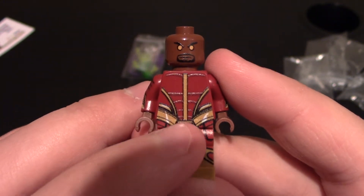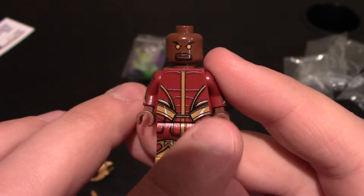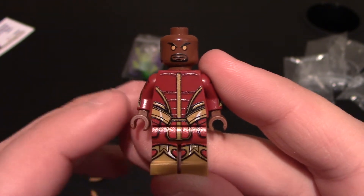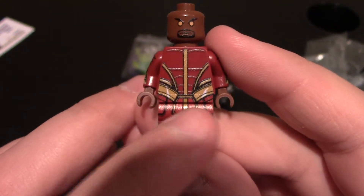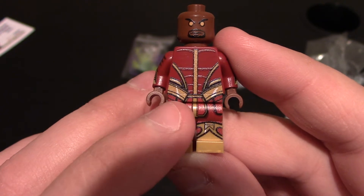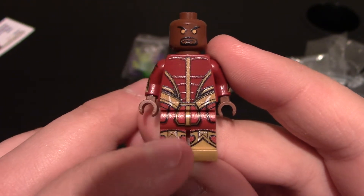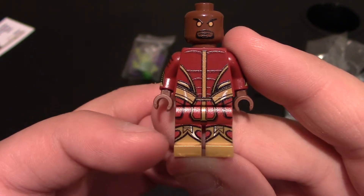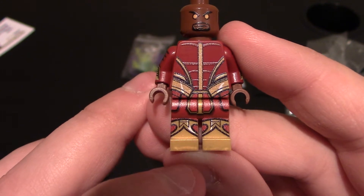Coming down to his chest and torso, you can see he's got his suit on without his heavy armor. So it's the red underneath. You can see he's got the chest, the line down the center, abs, and then some of his armor is printed on the sides. Really nice printing. Coming down to his waist and legs, the printing from the chest comes down to the waist and then flows down — it looks like one whole suit and flows really well. Coming down to the lower legs, you can see he's got boots on.